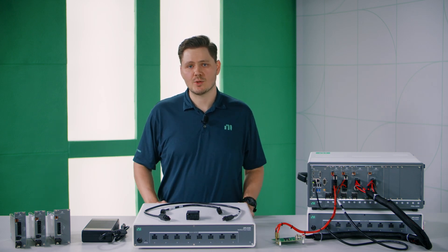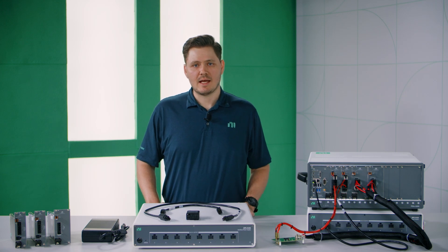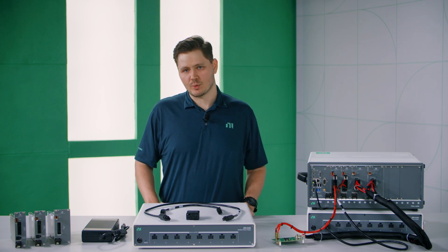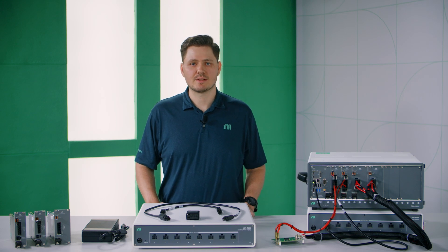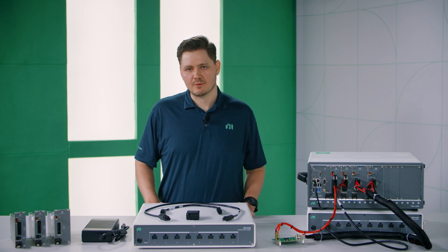We also offer transient response tuning through SourceAdapt and both common and advanced sequencing, which allows you to program per-step properties for each of these instruments. That's a quick introduction of our PXIe programmable power instruments. Thank you for watching.